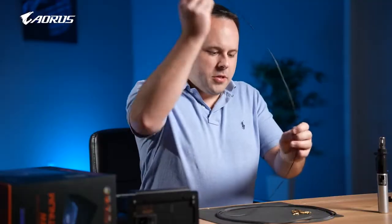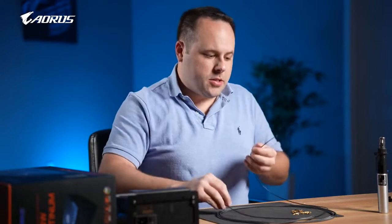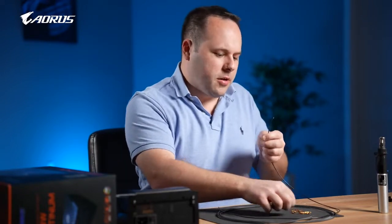Generally, in small form factor PCs, you may want to use 18 gauge just because it's more flexible, whereas 16 gauge is going to give you a much stiffer cable and it's going to be hard to manage.